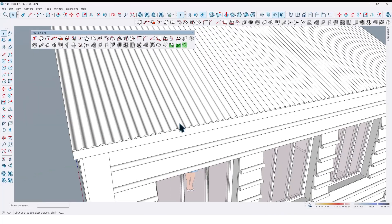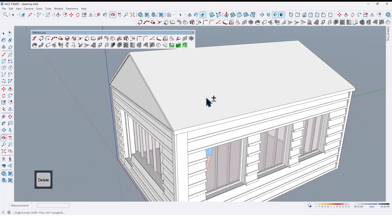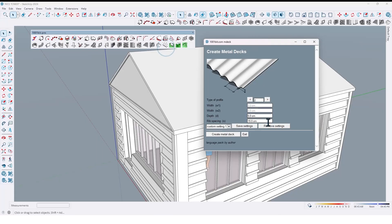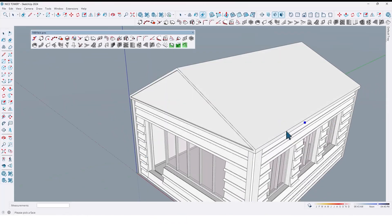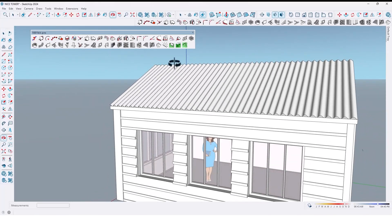Now let me change some details like depth and spacing — for example, 8 centimeters for depth and 25 centimeters for spacing. Click on 'Create'. First you should determine the edge, then click from this corner up to here like this. So easy and simple.